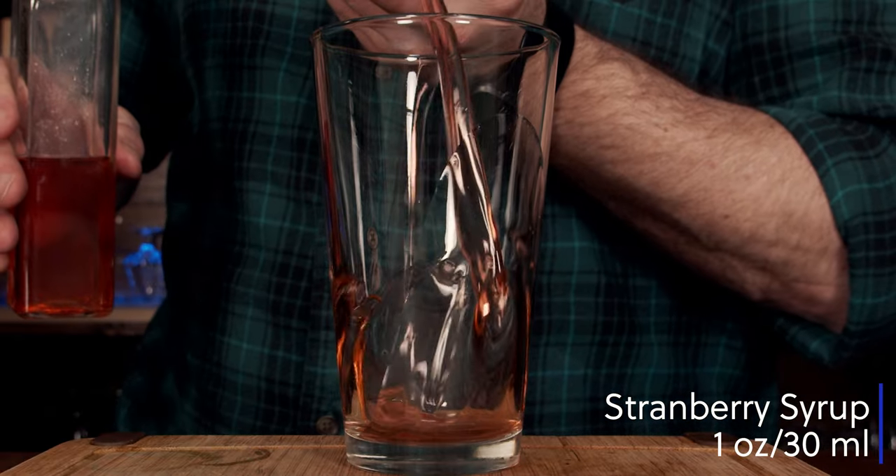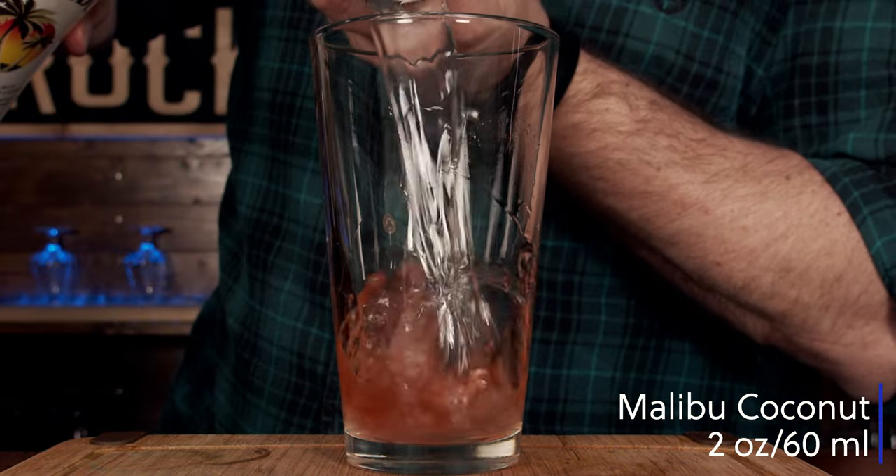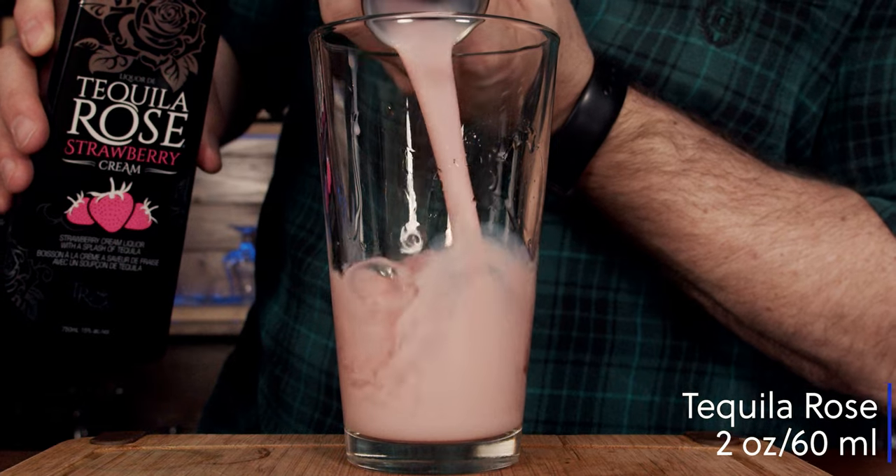Our fourth cocktail is a Strawberry Shortcake. We're starting with two ounces or 60 milliliters of coconut rum and two ounces or 60 milliliters of Tequila Rose. If you want, you could use a different type of strawberry cream liqueur — totally up to you, but you'll need to figure out how the flavors work together. This is a shaken cocktail — simple, easy — fill the shaker just over halfway with ice and shake with a smile for a good 10 to 15 seconds. Knock that off and fine strain into a fancy martini glass.